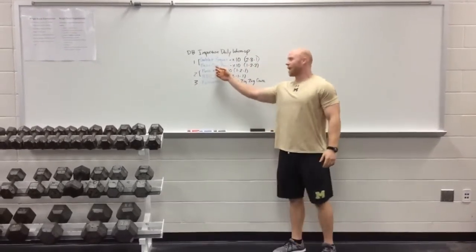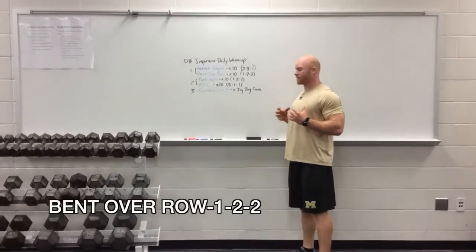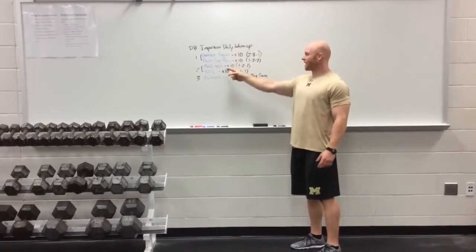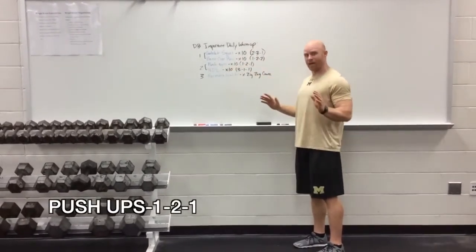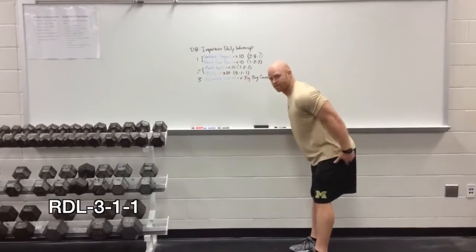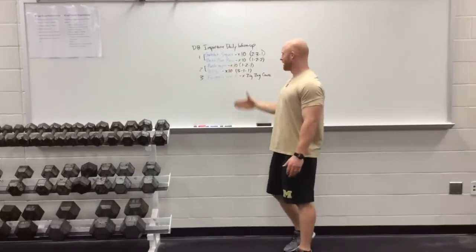That's paired with a bent over row, 10 reps, at a 1 second down, 1 second up, 2 second pause at the top, and 2 seconds down tempo. We do those two together twice through. Then we come to the pushups, 10 reps, 1 second down, 2 second pause at the bottom, fast up — paired with an RDL, 3 seconds slow eccentric on the hamstrings down, 1 second at the bottom, and fast up. We do those twice through again.